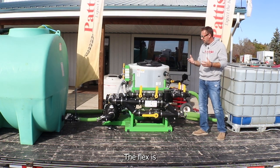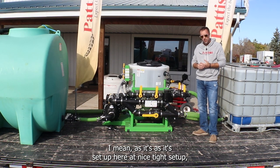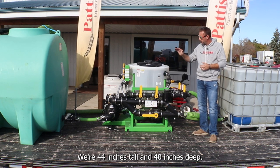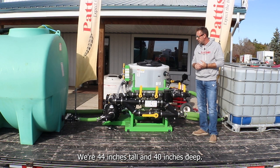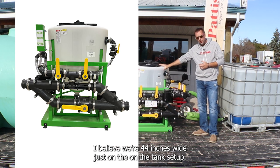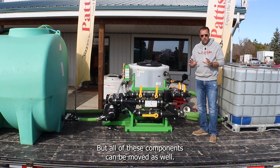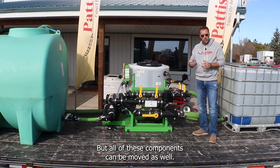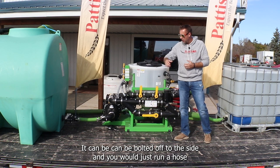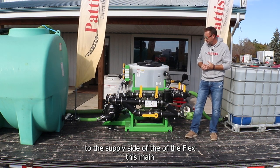As set up here, it's a nice tight setup — 62 inches wide, 44 inches tall, and 40 inches deep, with 44 inches wide just on the tank setup. All components can be moved as well: the pump is on a stand that can be bolted off to the side and you'd just run a hose to the supply side of the Flex.